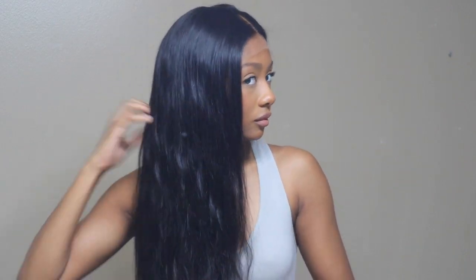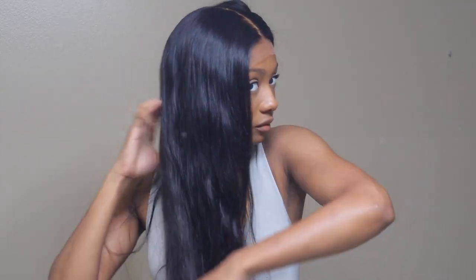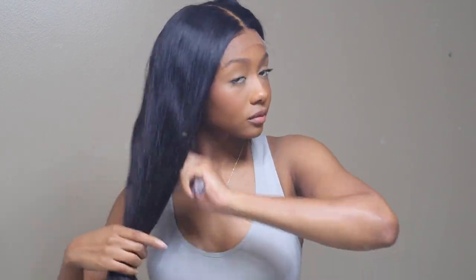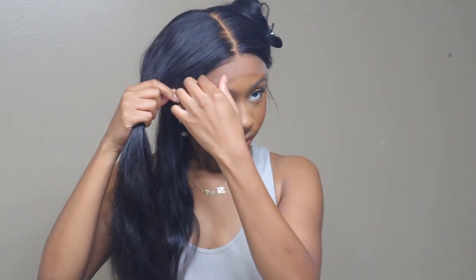This is a straight texture, so I'm just going to be straightening the wig. This hair was so silky smooth — you can literally just run your fingers through it. I did wash mine, so it doesn't look exactly how it came. It came super straight, but I washed it just because I like to clean my wigs before I put them on my head.